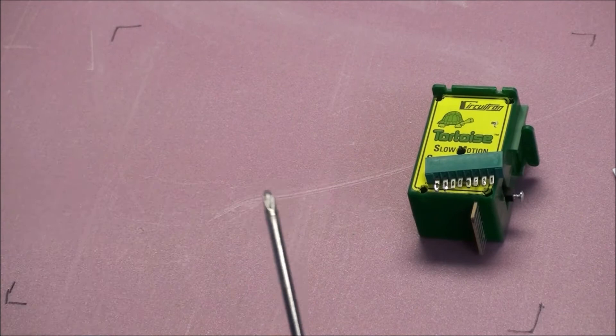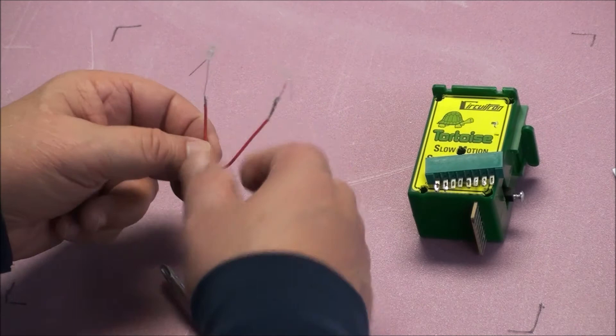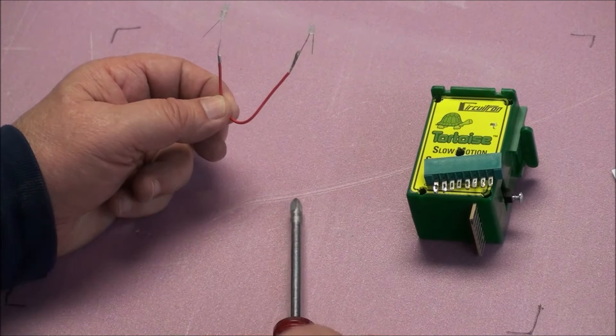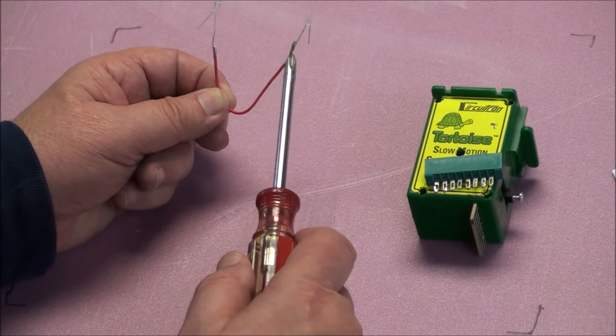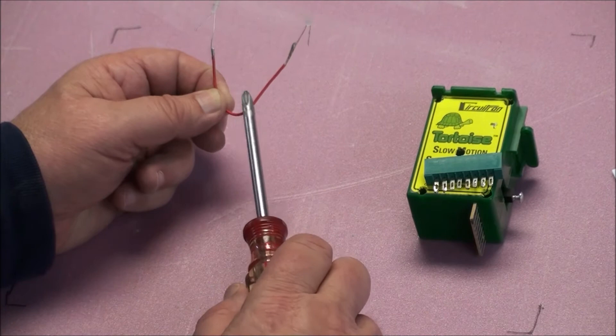Last but certainly not least, you're going to need your LEDs for your control panel. You use bi-color LEDs — they're two colors, red and green. When the polarity is one way, they're red; when the polarity is the other way, they're green. You have to wire these in a specific way. When you get these LEDs, you'll notice one leg coming out of the light is a little longer than the other. What I do is trim off the short one a little shorter so there's no question. You're going to connect either the two long legs with each other or the two short legs — it doesn't make any difference. I just do the two long legs and solder them together.